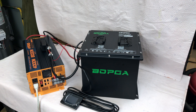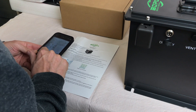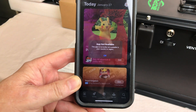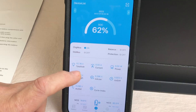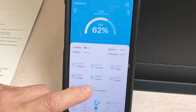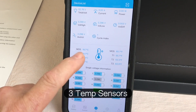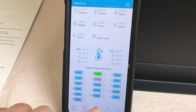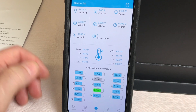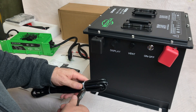The app they have you download wasn't available in my country or region, so I used the JBD app I already had on my phone. It's showing 52.76 volts, really well balanced, around 65 degrees, and it looks like the battery has four temperature sensors inside. This is a 16-cell pack — that's why it's 51.2 volts rather than 48 volts — and all 16 cells are reading around 3.29 volts before charging.